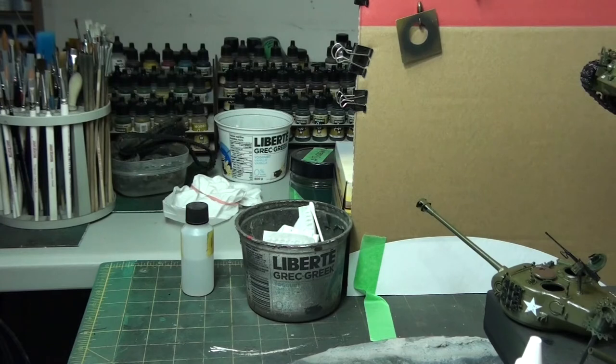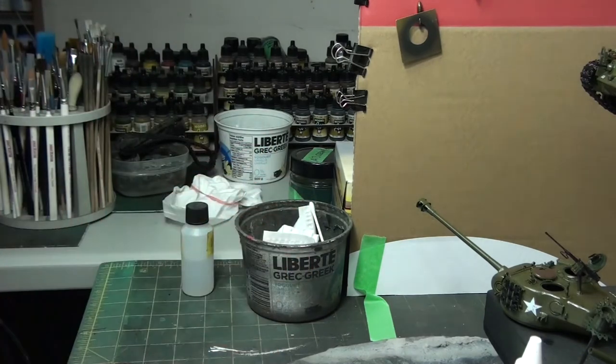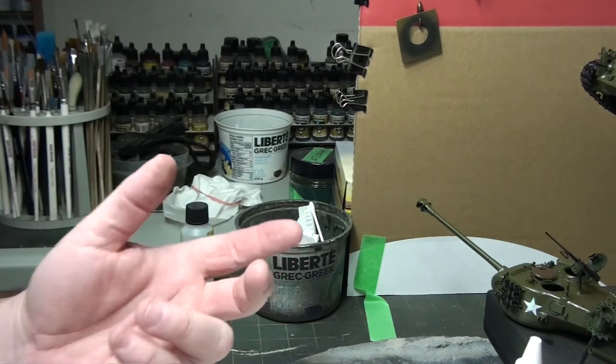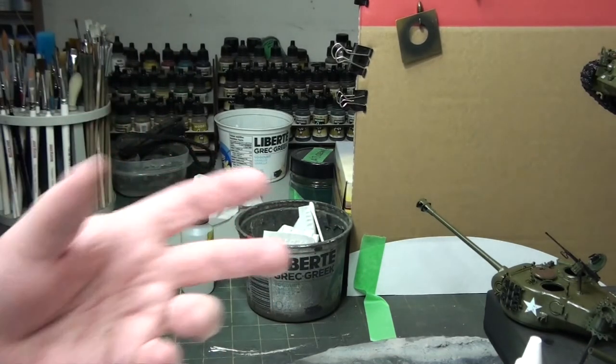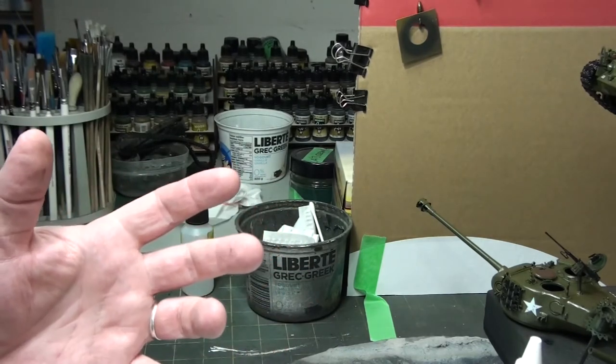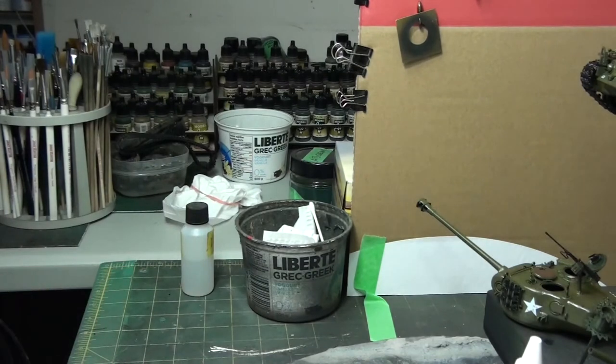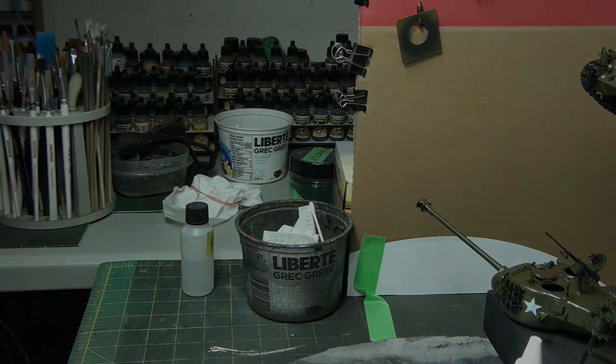It's a nice easy way to fix your chips if you go overboard. The Aqua Gloss gives you a lot of saving grace. Next I'm going to set up to do the wash — it's going to be a clay-based sludge wash that I put all over the entire vehicle. I'll wait a couple of minutes, then I'll cheat and use a hair dryer, take it all off in a pattern, dry it again, then seal it with a dull coat from Winsor & Newton Galleria.